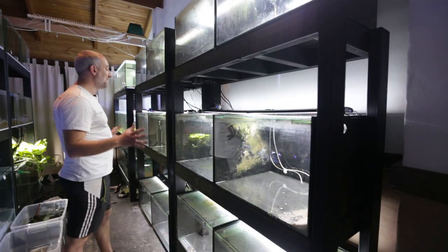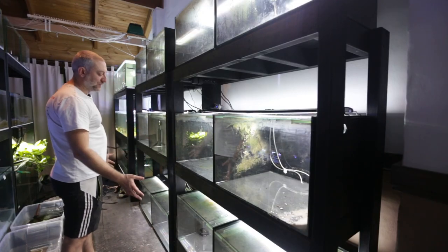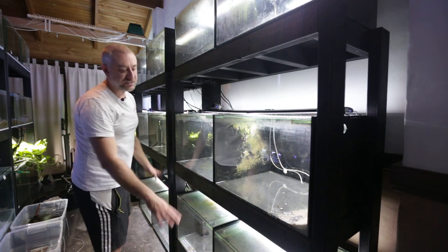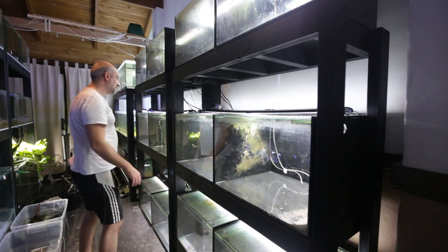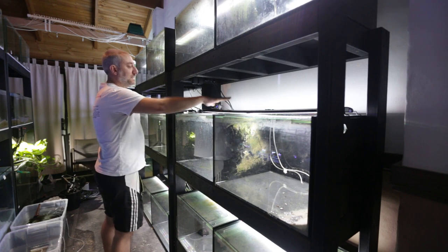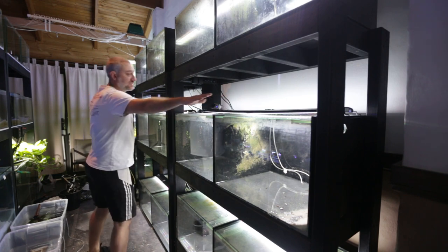All the tanks have power now. As you can see, all the LED units are connected up. I've got some internal power filters in here ready to be turned on for the bristlenose catfish tanks.